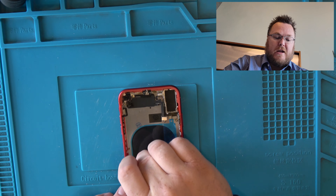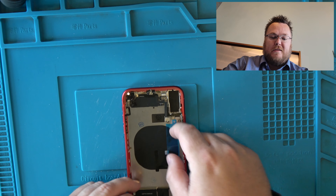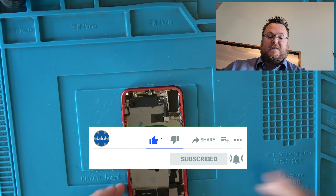Hey everyone, it's Dustin with TechMD coming at you with an iPhone 11 screen or back glass replacement. He technically needs just the charge port, but we were able to work out a deal to do both the back glass and the charge port. I'll eventually have a charge port video for this.